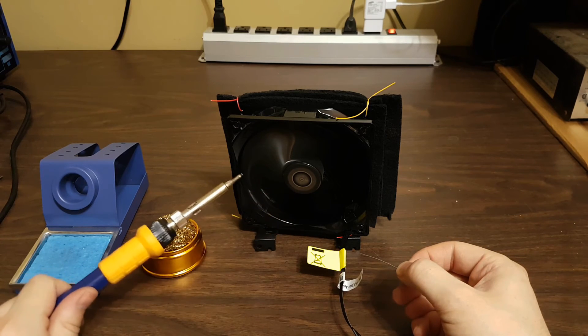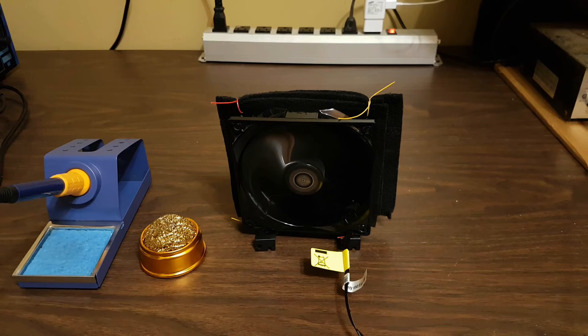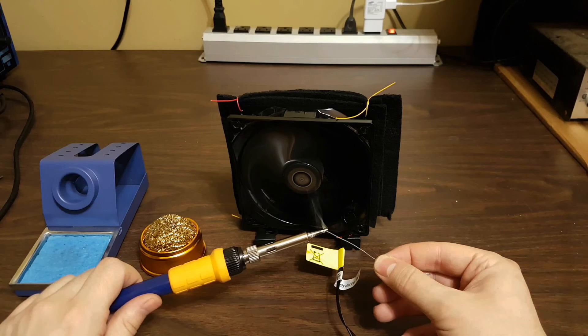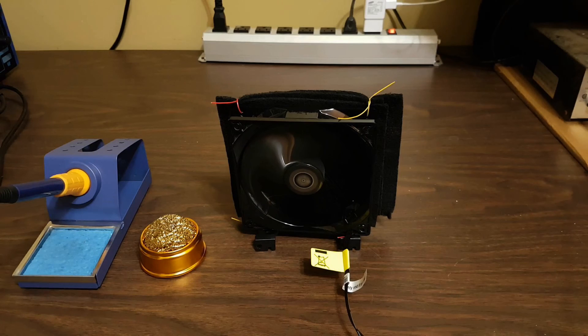There you have it — a do-it-yourself solder fume absorber. It is one thing that most amateur electronics hobbyists neglect, but it's so simple to build. The fumes from the flux and leaded solder are hazardous. While this is in no way as perfect as a professional fume absorber, it will make a world of difference.